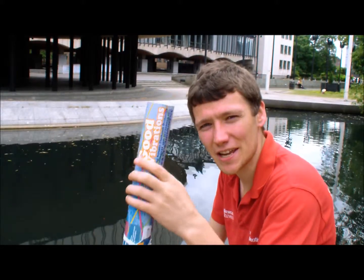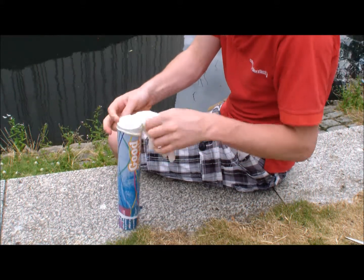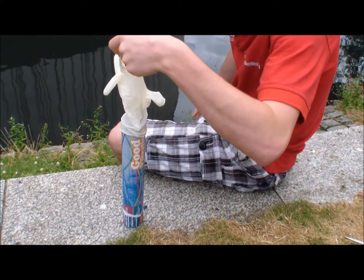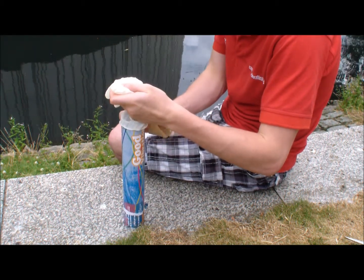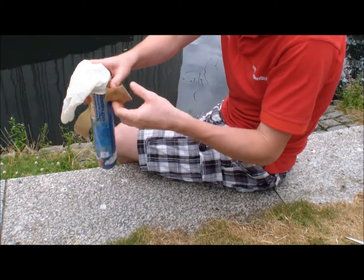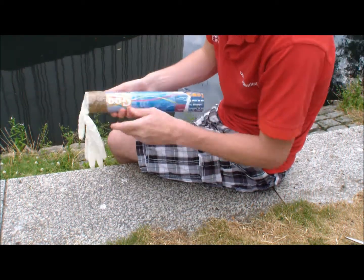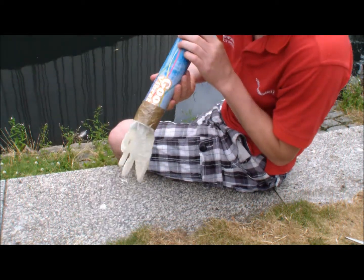To make your Glovaphone, take your cardboard tube and put the glove over the top, like so. Then, taking a piece of sellotape, tape it on really tightly so that it makes a perfect seal around the top of the tube. Nice and tight. If I blow, it blows up.